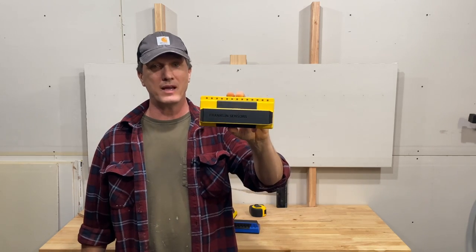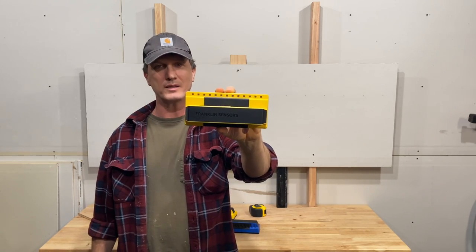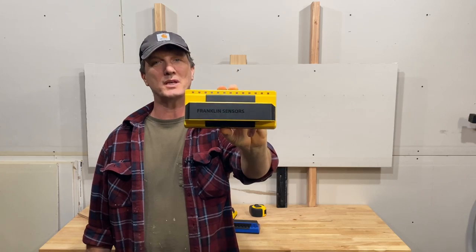Hey everyone, Alex here with ToolRev, and today we're looking at a stud finder from Franklin Sensors. This is their ProSensor 710.